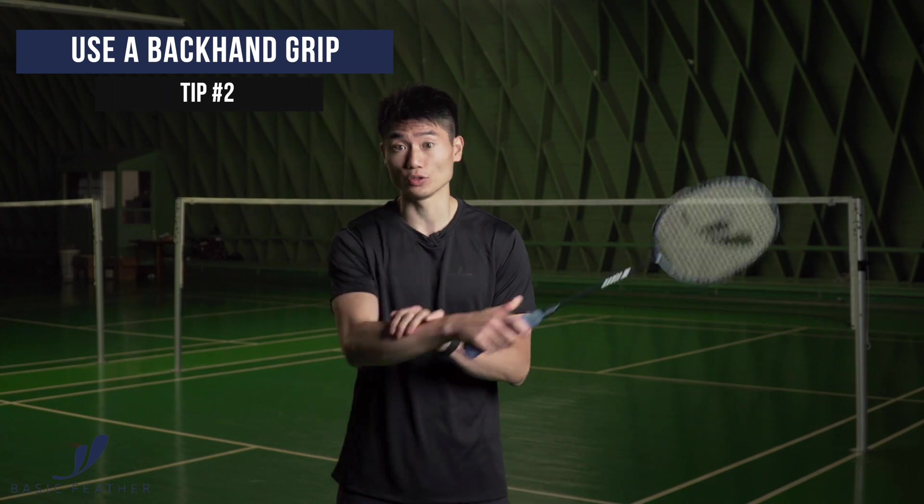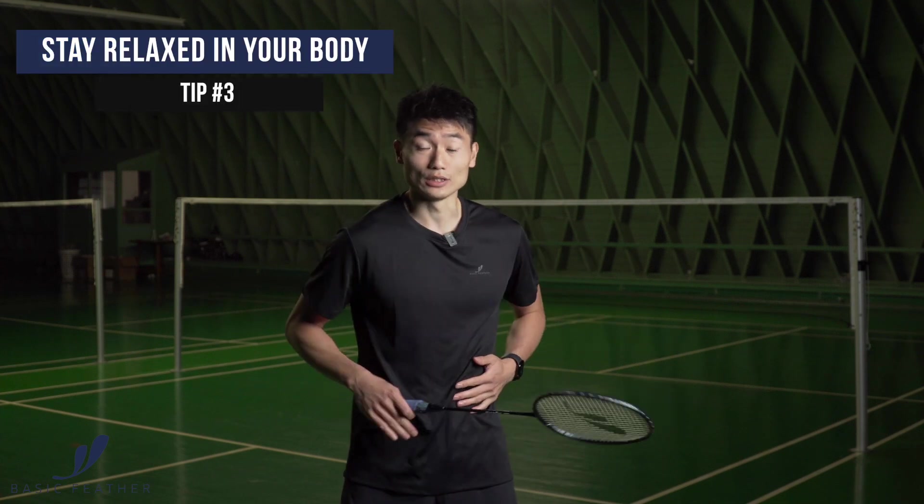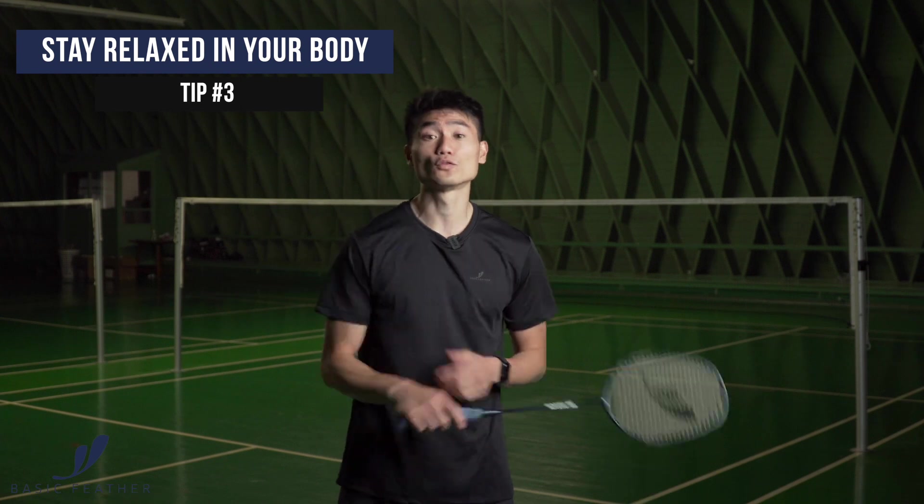The technique behind the shot uses a traditional backhand grip, with the thumb on the side. Getting the power is actually about staying very relaxed in your body — both in your abdominal, your shoulders, and your forearm.